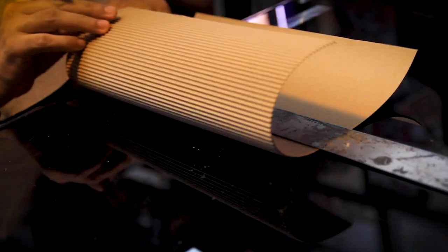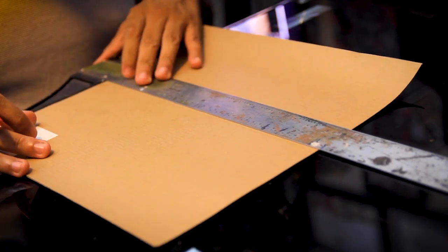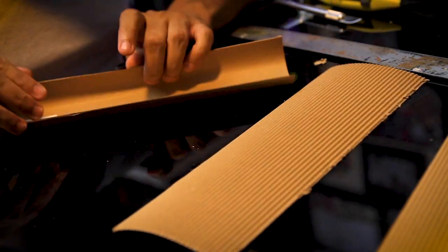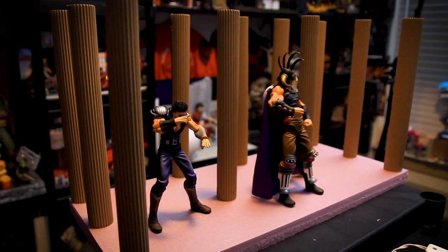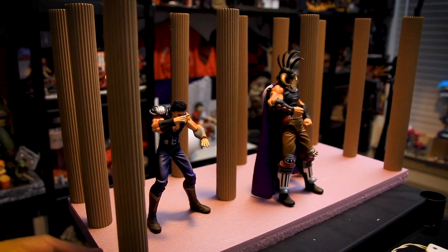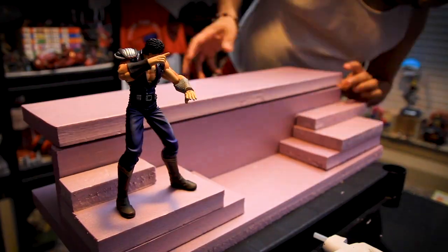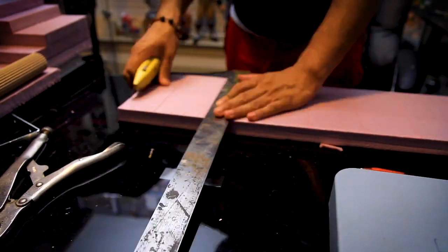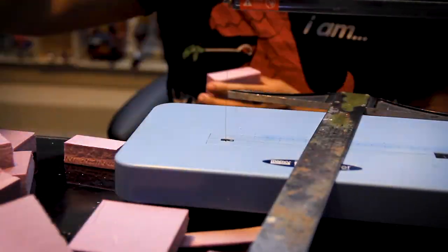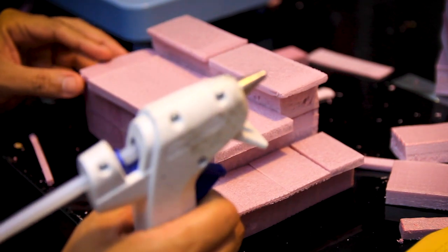Alright, so what I'm doing is I'm getting corrugated cardboard and dividing it into three. Those three will each be a pillar. Alright, now I just gotta glue them together. I made a lot of them. Now I'm not gonna start making them complete yet — I'm gonna give them each a base. Then I'm gonna sand it down. These are one of the stairs and I'm gonna glue everything down and then sand it down.